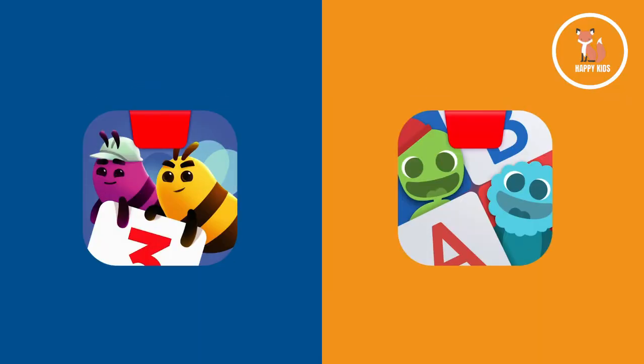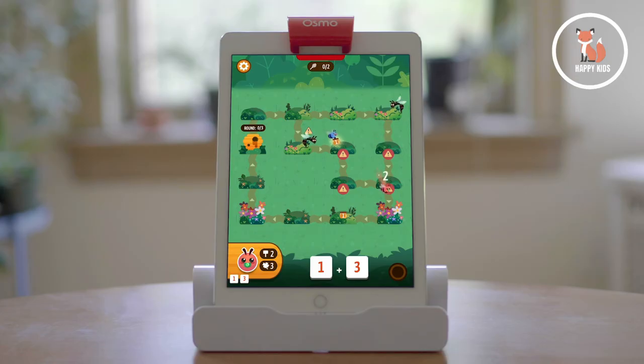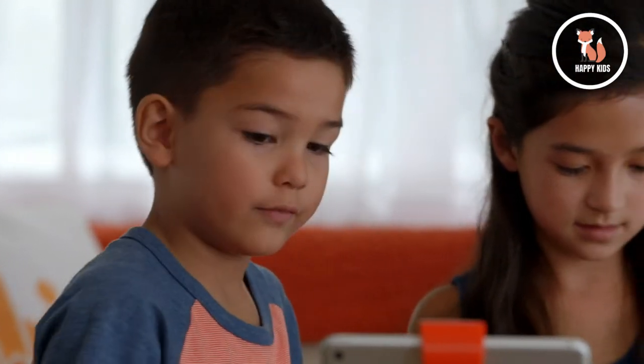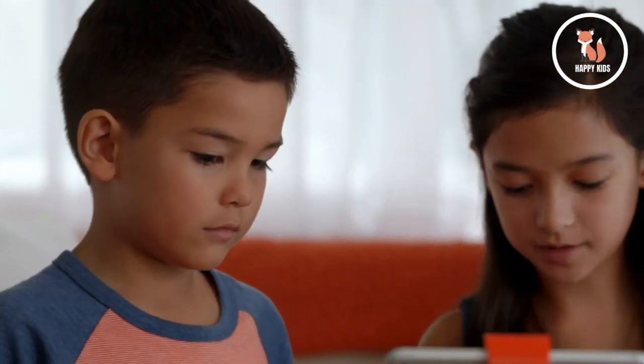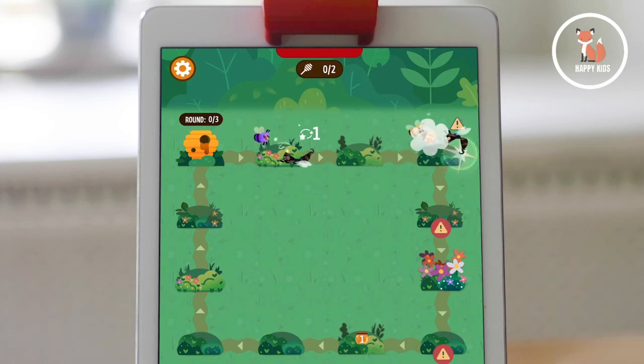The Genius Starter Kit Plus Family Game Night is fantastic because it features two brand new collaborative games designed for group play. Guide a team of bees and collect honey in MathBuzz. This strategy game works with the numbers tiles and encourages cooperative play while practicing math. Unlock new levels and numbers on your way, but make sure to watch out for those annoying pests.